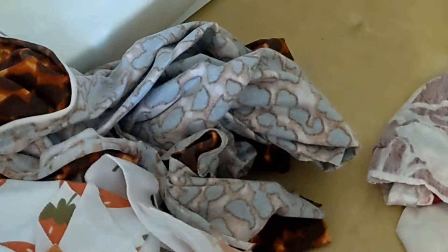Step three: look through your pattern pieces and hope you have enough. Step four: realize that you definitely don't, and you're going to have to cut out some more pieces.